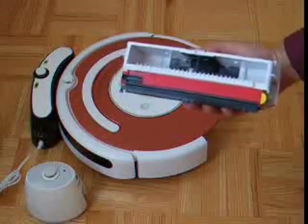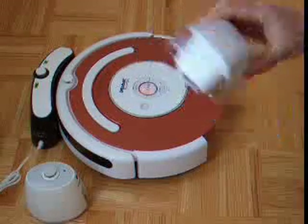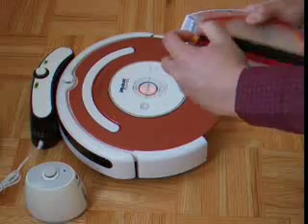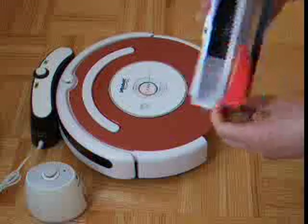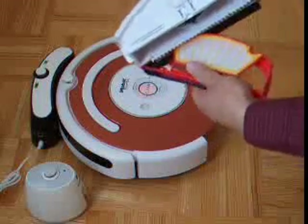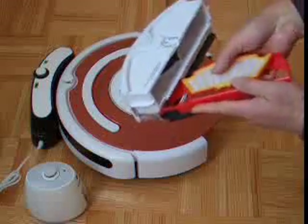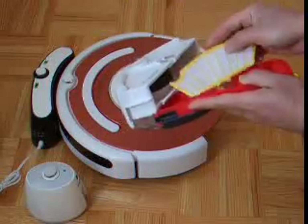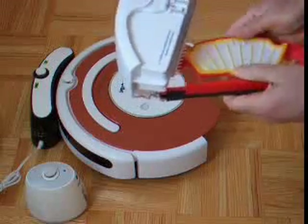You can rinse the bin with water if you choose to, and then dry it. Inside the bin there is also a filter. To access the filter, you just press it open and it will slide off so you can clean it — it comes out very easily. You just press and it comes out. You need to change the filter after a while, maybe around 2 months.